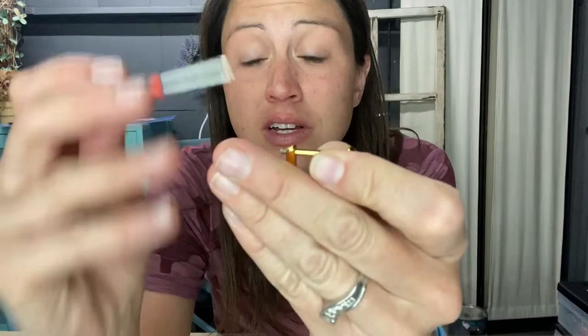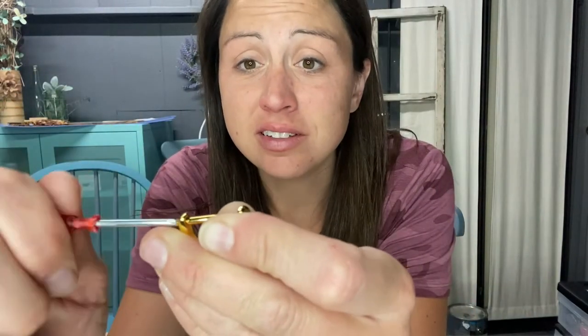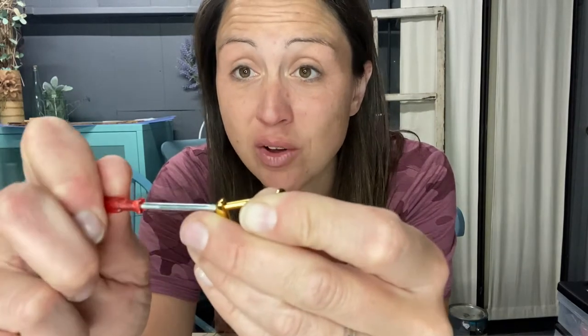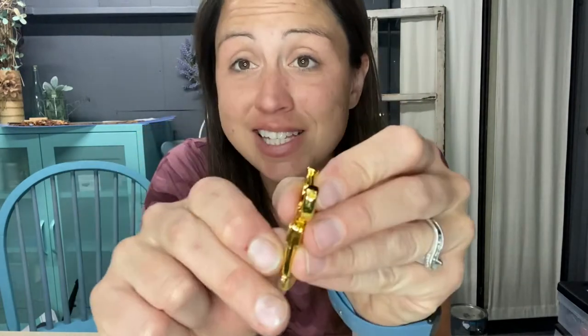Here you can see that it comes with the clamp itself and a nice little screw that would push through, and it also comes with a screwdriver that you just go ahead and screw on once you have it on your bag. That way it is nice and secure and easily replaced, so you don't have to spend a lot of money at a purse store or pay a professional to fix it.